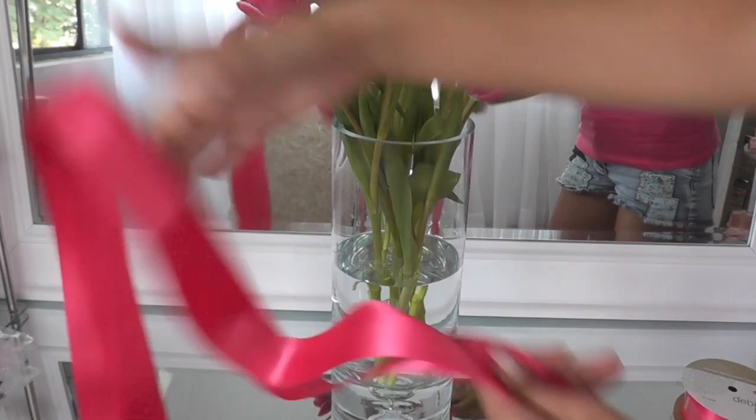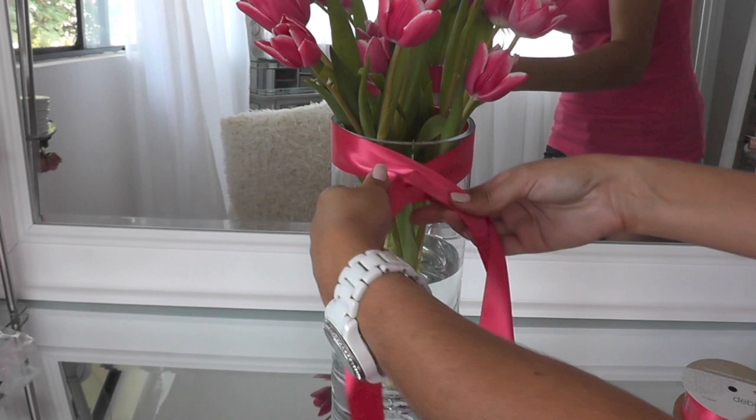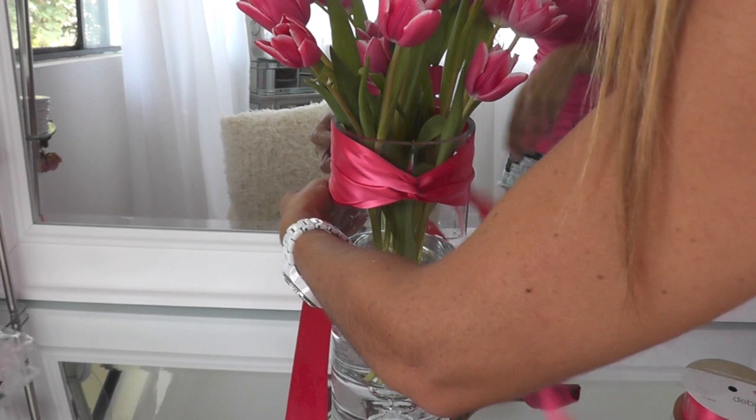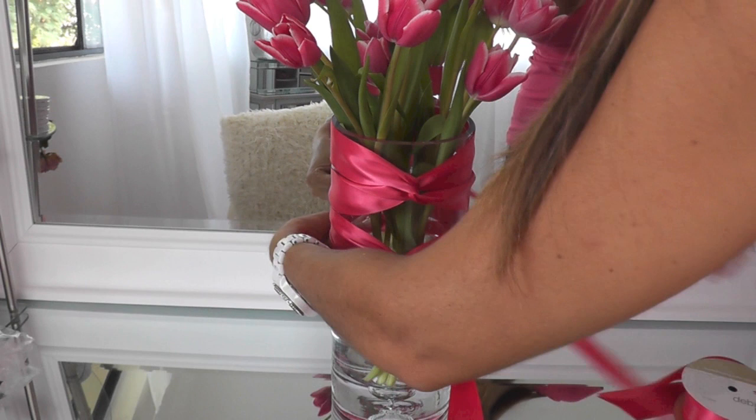I know I have the center, so I'm just going to wrap that around the back and bring the ends around the front and twist them like so. I'm just wrapping it around the back, twisting it, bringing it to the front, crossing them over, twisting, and just keep on repeating. I'm just bringing it to the back, twisting it, bringing both sides around.